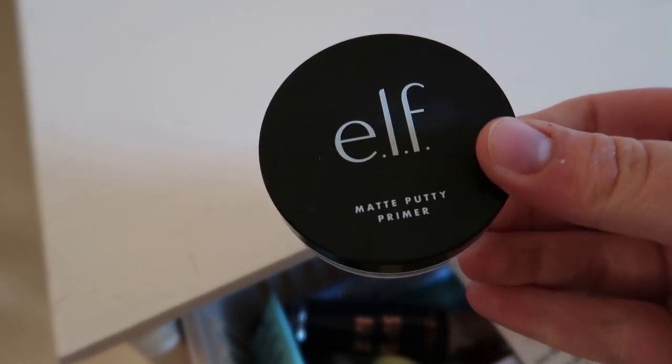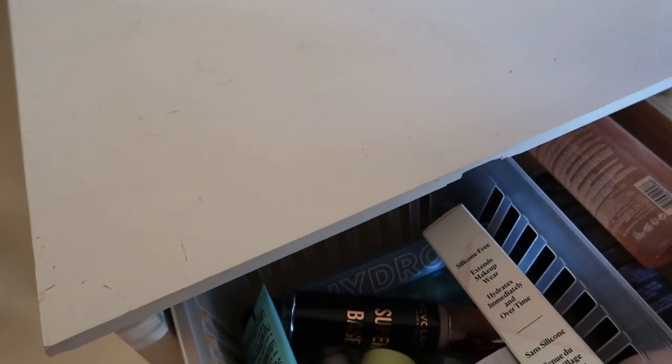Actually I might also put in the e.l.f. matte putty primer — just to have a matte and a hydrating option.